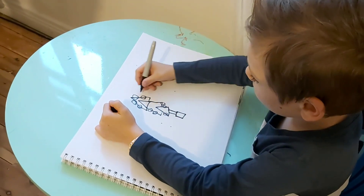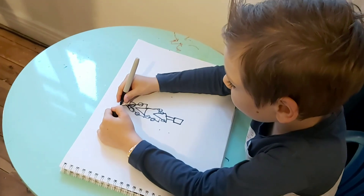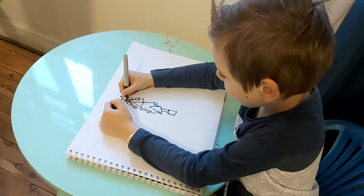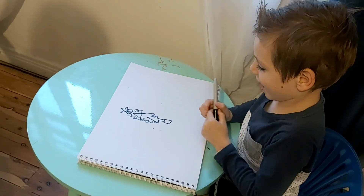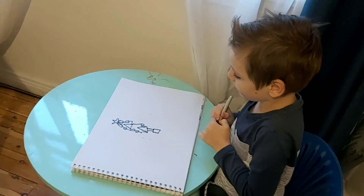That looks beautiful, but don't do one at the top because that's where the star's gonna go. Wonderful! And that's how you draw Christmas trees.